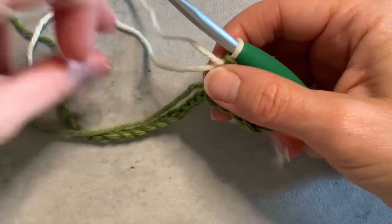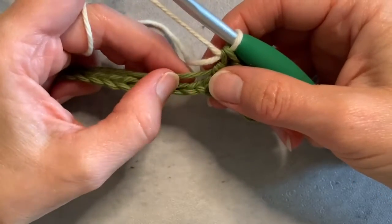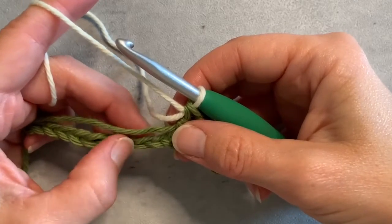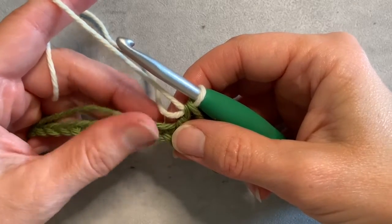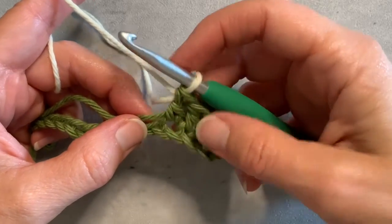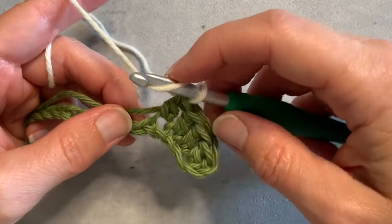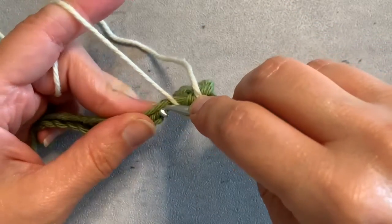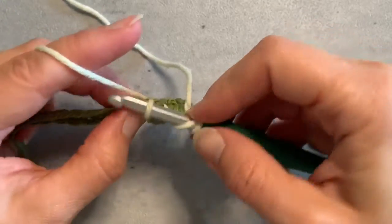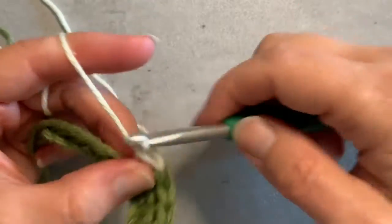What I mean by carrying the yarn is that my first color I'm going to just kind of hold it along the top of my chain, and I'm going to crochet around it just like I would through the chain. So I'm going to yarn over and do my double crochet — I'm going to go into the chain but also around that yarn — and complete my double crochet as usual.